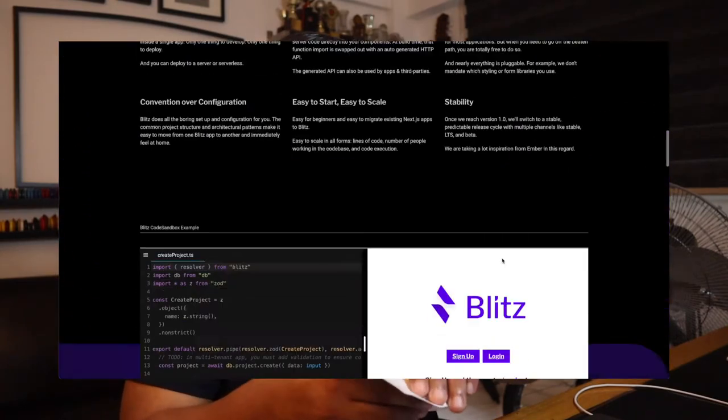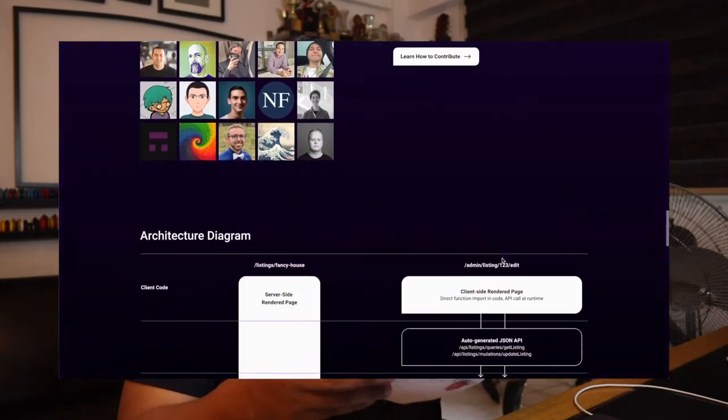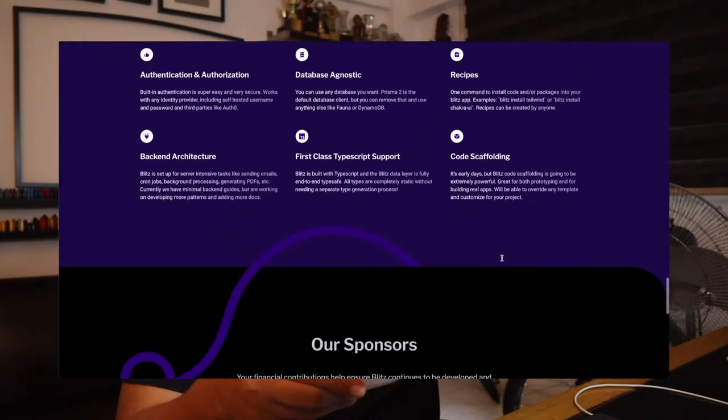Today I'll be unboxing this so you can check out Blitz.js, where it's built on Next.js and features the Zero API. So without further ado, let's unbox this.